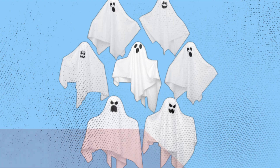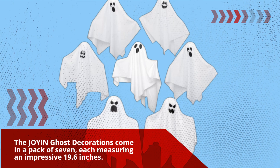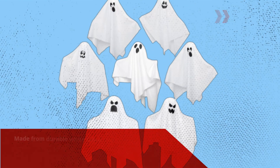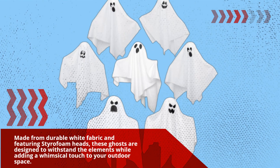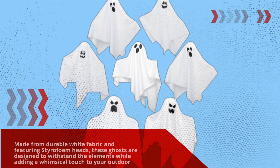The Joyin Ghost Decorations come in a pack of seven, each measuring an impressive 19.6 inches. Made from durable white fabric and featuring styrofoam heads, these ghosts are designed to withstand the elements while adding a whimsical touch to your outdoor space.